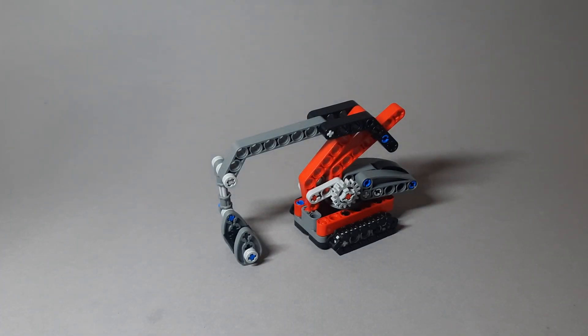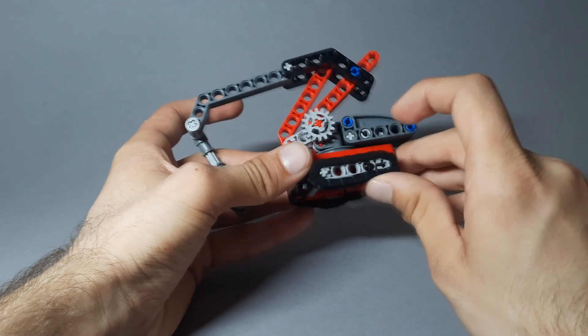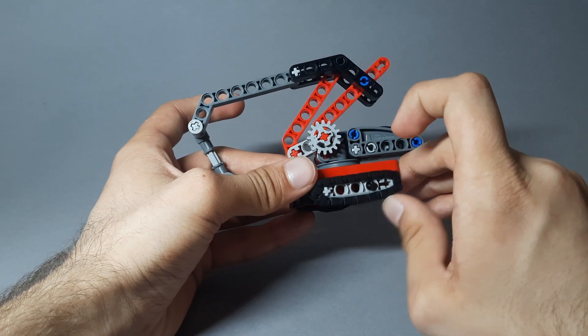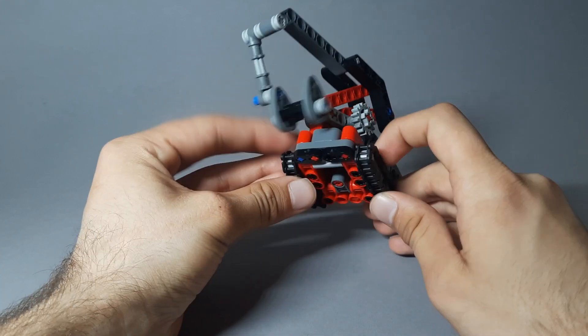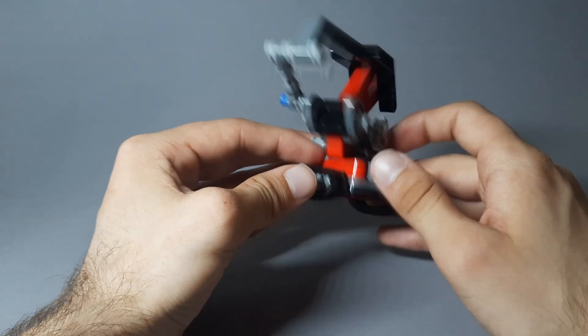This model has several functions I will tell you about right now. First of all, this model has working tracks that allow the model to roam around on its own. You can ride it somewhere in your city or somewhere on your carpet.